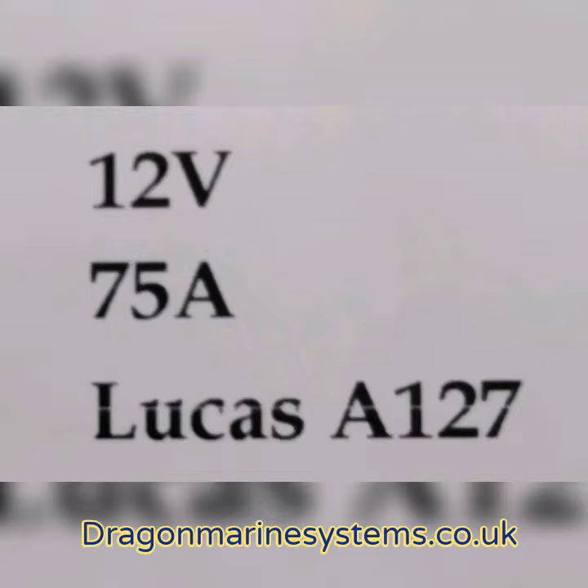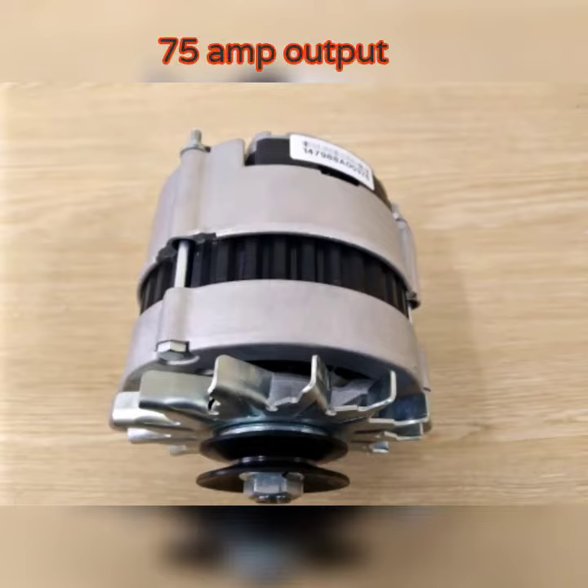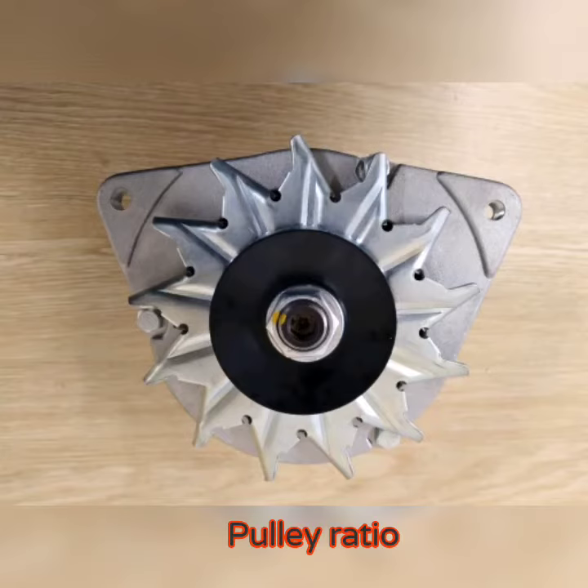The one we will be featuring is a 75 amp model. You can see the pulley, the fan, and the body of the alternator. This is a 75 amp unit, but you can get from 30 to 150 amp units in this style.